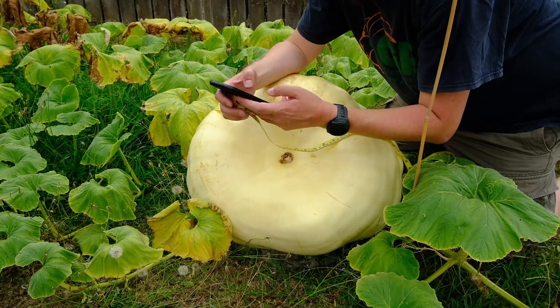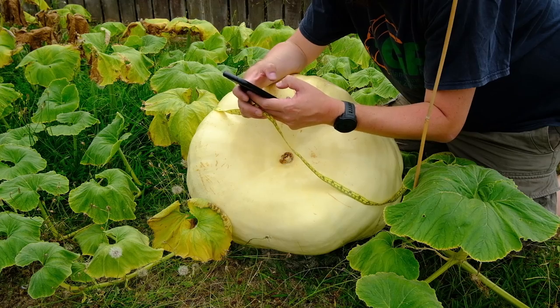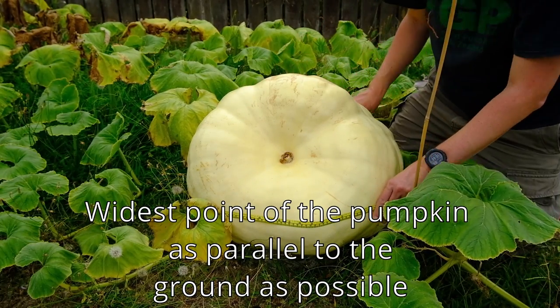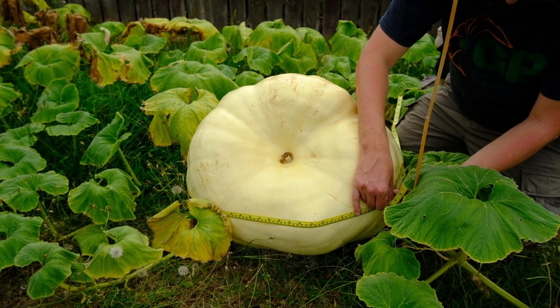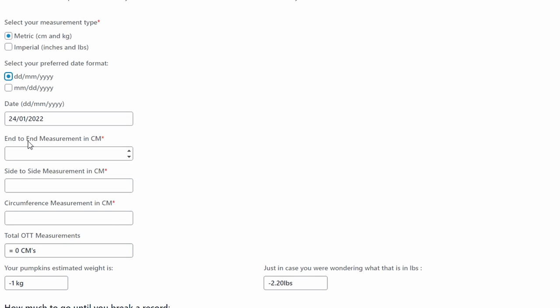I'll put that into the calculator — side to side, 130. And then we want to do circumference at the same height above the ground. It's a bit weird with this one; I'm going through where the biggest part of the pumpkin is. That's 184 — I'll punch that in: 184. That gives me 438 centimetres total, which is the OTT — over the top method. My pumpkin's estimated to be 55 kilos.